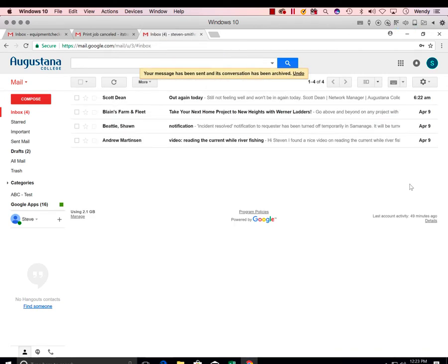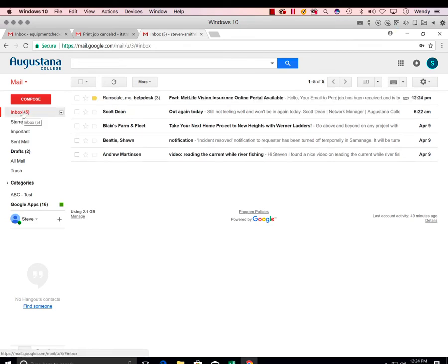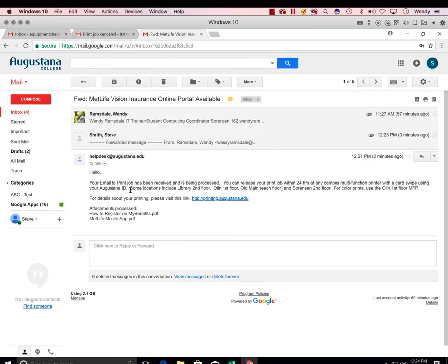Within the next few minutes you will receive an email confirmation from the help desk informing you that the print job is now in the queue and can be retrieved at any of the MFP printers on campus. Here is our confirmation — it's from the help desk, with information about where to retrieve the job and where to learn more about printing.